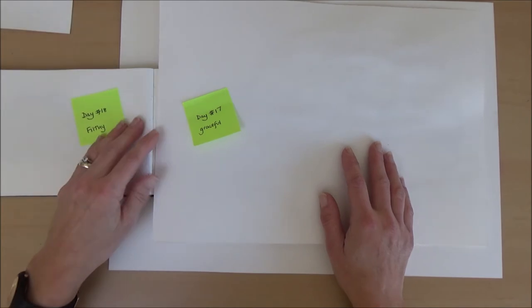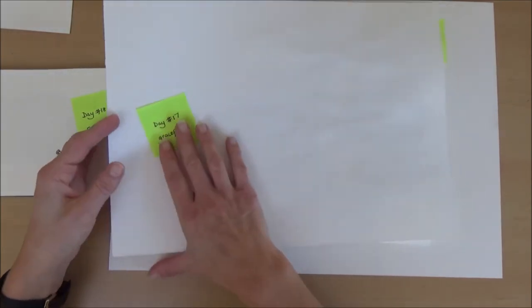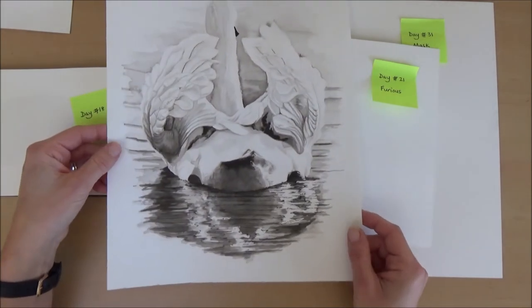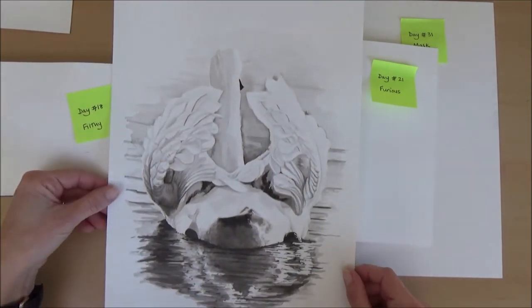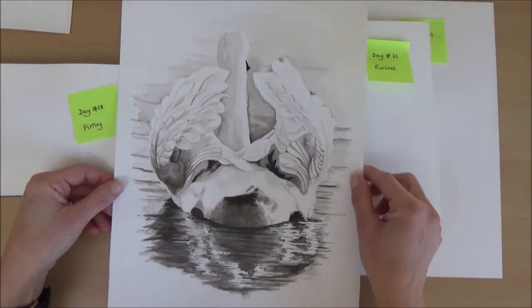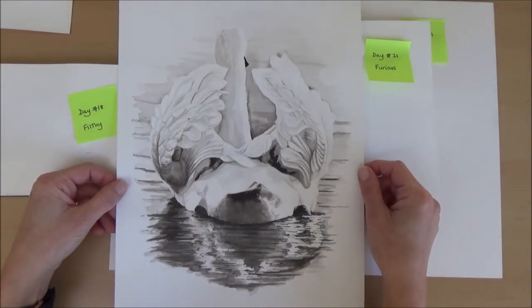Day seventeen, the word was graceful — another one I did a video for — and I thought of a graceful swan. I'll link the video up above if you want to check it out.